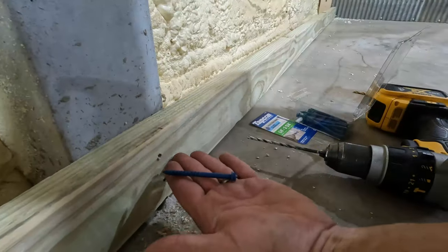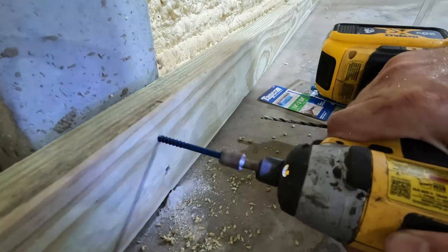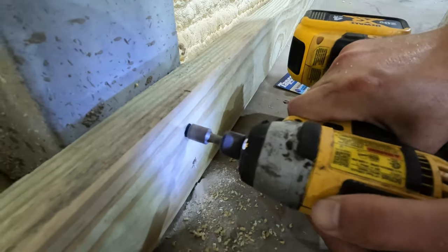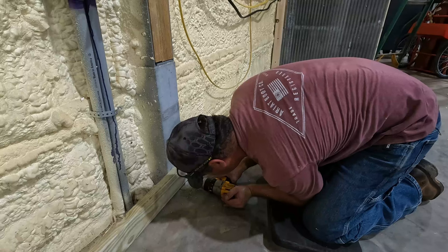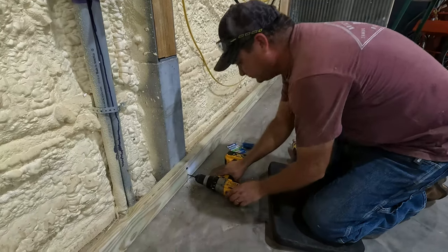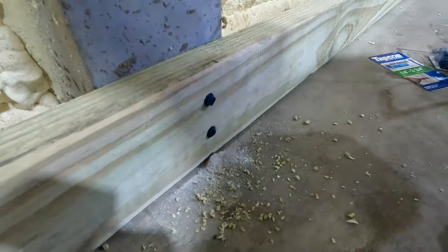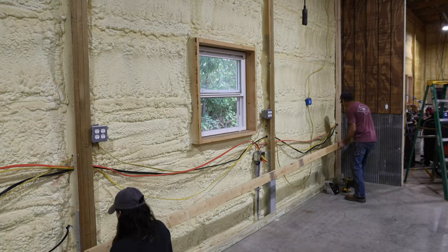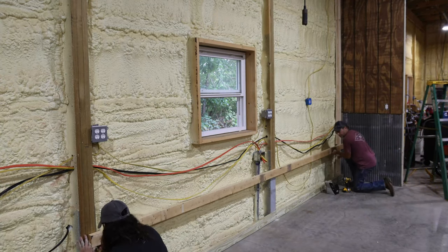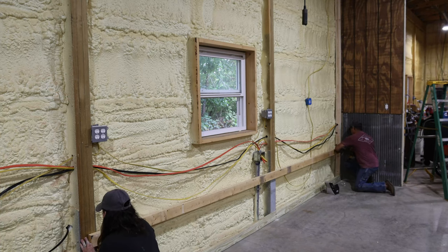So these are the Tapcons — they're a concrete anchor but it's more like a screw. Pretty handy to use. We'll just start putting our nailers up the wall here every two feet — at least the center of the board is every two feet.